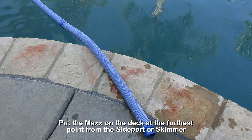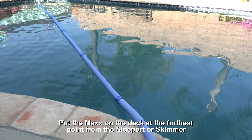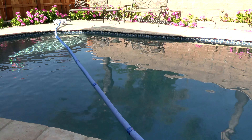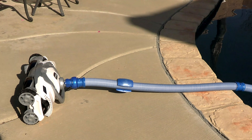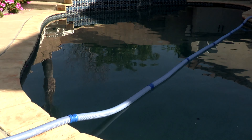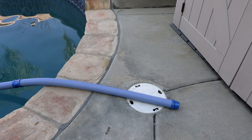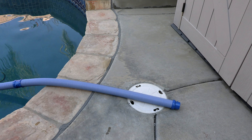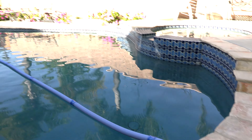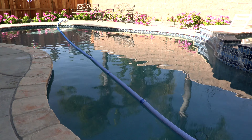Put the Max on your pool deck at the furthest point from where you're going to connect the cleaner at the side port or skimmer. You want to have one hose length sticking out wherever you connect the cleaner. You can see the cleaner with one hose length, and then it runs to the side port. If connecting at the skimmer, stretch the hose across the pool with the cleaner having one hose length sticking out on the deck — that's the proper hose length for the skimmer installation.